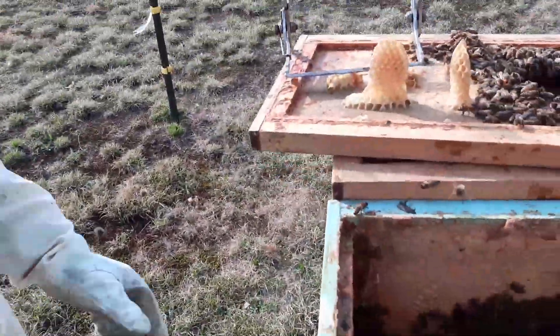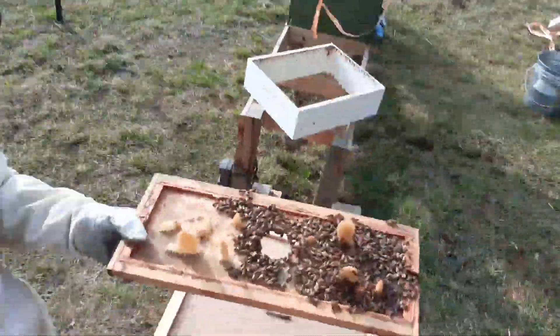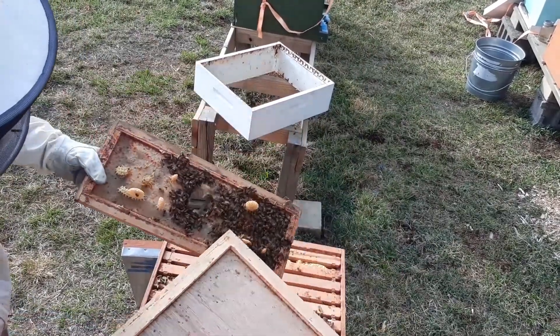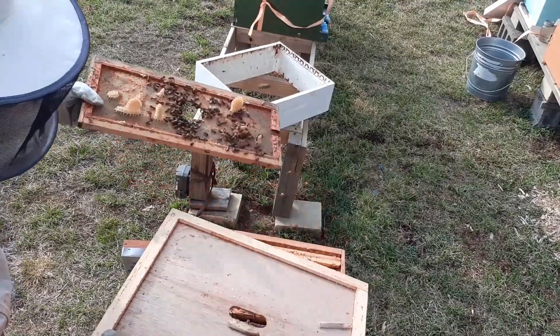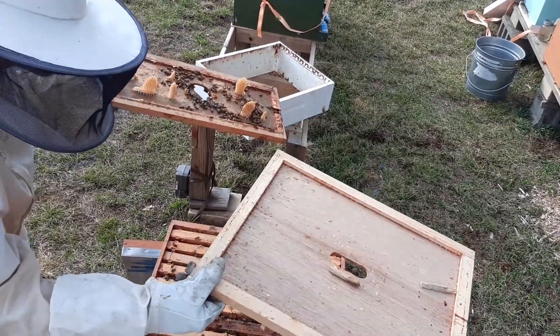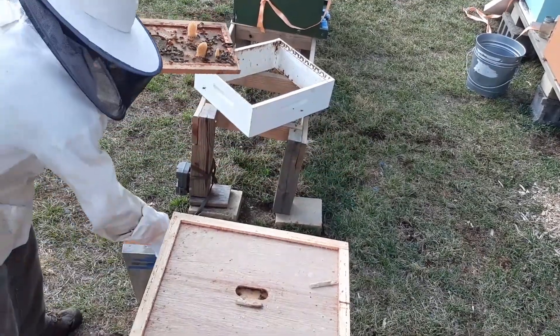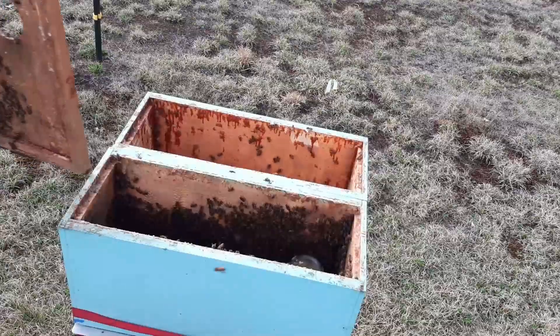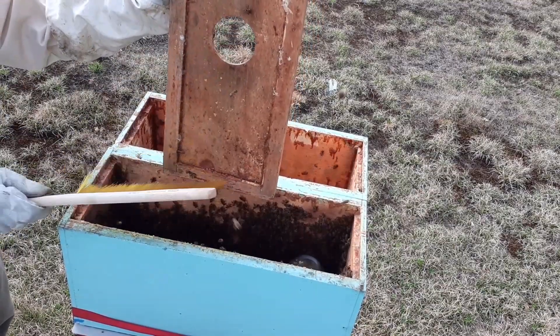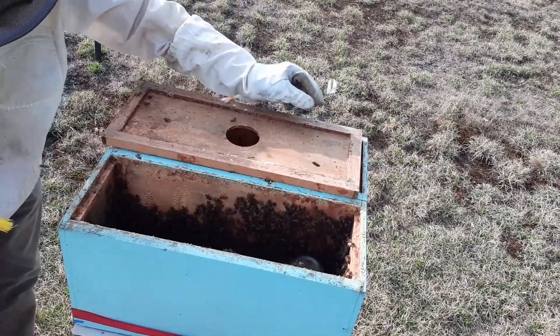I've done this a lot of times and it usually works out. I'm going to take these bees here — just hope they don't blow back in my face — and give them a little shake. There. That's all I'm doing. Let them fly out if they want to fly out. I think we should be good. Well, good luck, queen. I hope you make it. And that's it for the moment. Get this hive put back together.